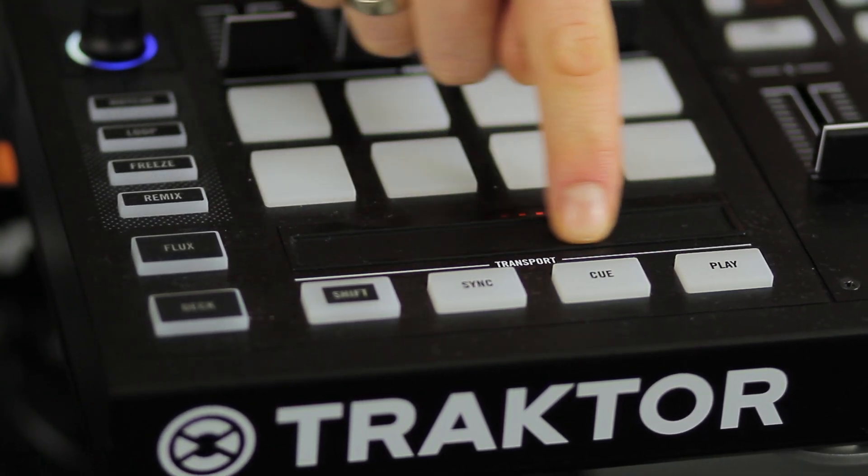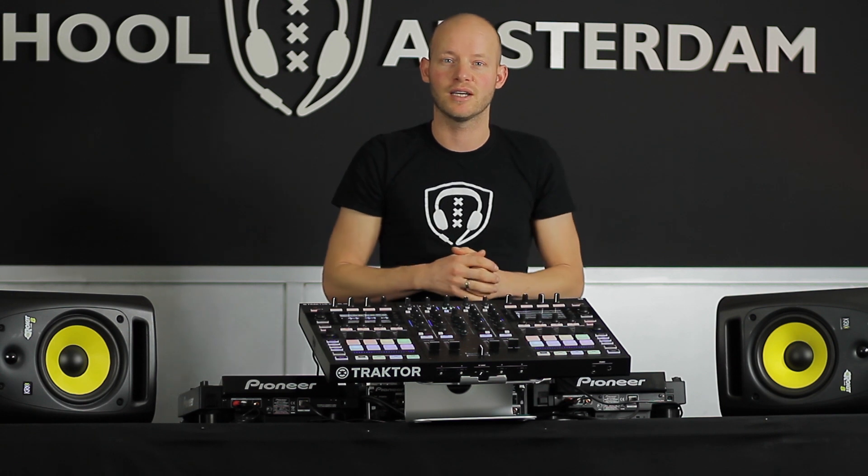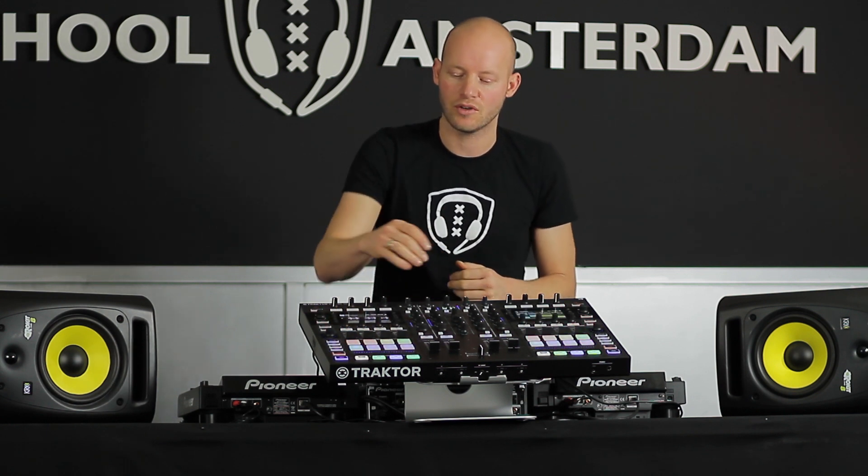Underneath there we see a touch strip which is also new. So instead of a jog wheel which you can use to control your beats — so if you are beat matching two songs you can get them to be aligned perfectly by adjusting your jog — if they are not already aligned by the sync function which does it automatically for you, then you can control it now from the strip. To speed it up and slow it down, just move your finger across it and it works. It's a good addition to the controller and you don't need your jog wheel anymore to do that.